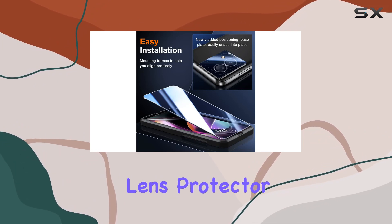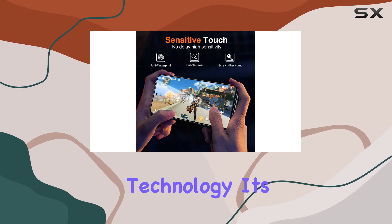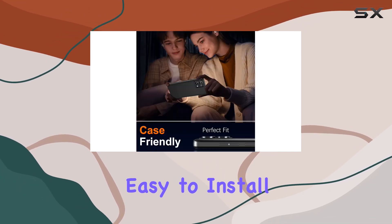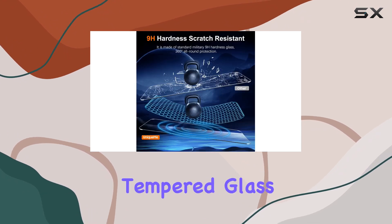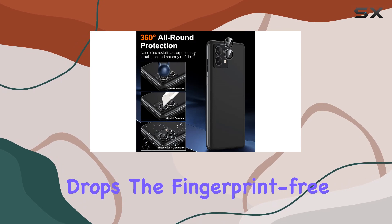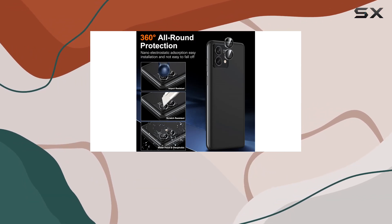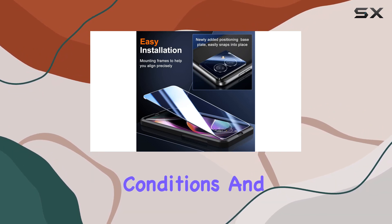Speaking of the camera lens protector, it offers double protection with nanostatic automatic adsorption technology. It's easy to install and stays securely in place. The 9H hardness tempered glass protects your camera from scratches, and it's shatterproof against high-impact drops. The fingerprint-free coating ensures clear photos with 99.99% light transmission, even in low-light conditions.